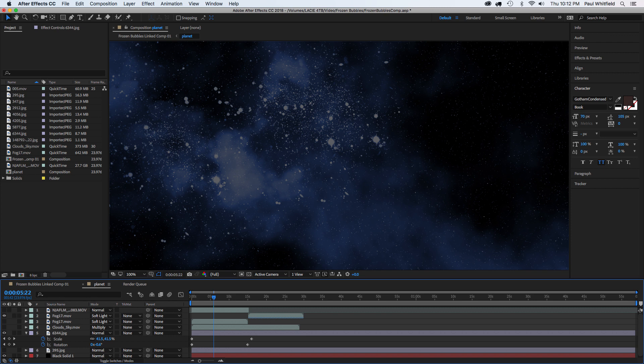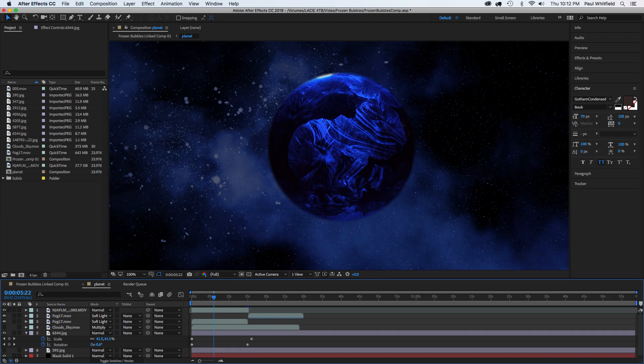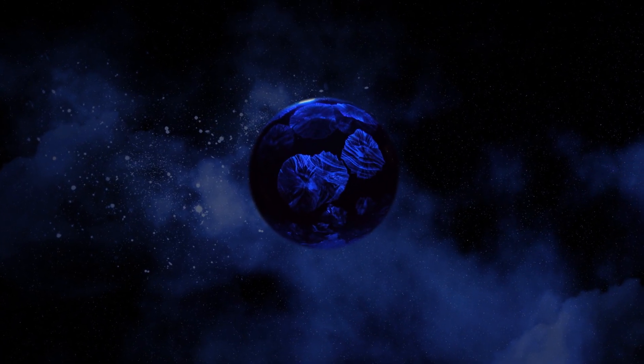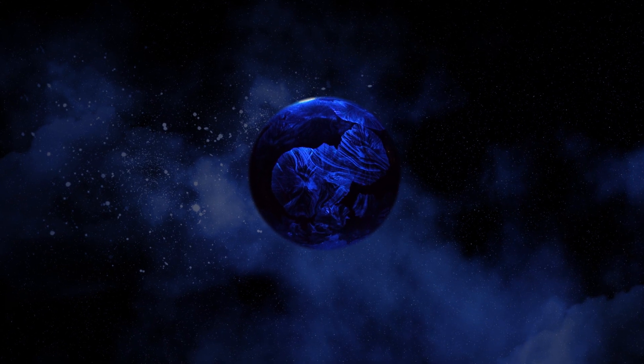After experimenting and seeing how these bubbles turned out, I thought, wouldn't it be awesome to use one of these as a practical effect in some type of video? So I went into After Effects, found a starfield scene, added some haze, masked out my bubble, added some motion, and it created this pretty cool spacey planet scene.